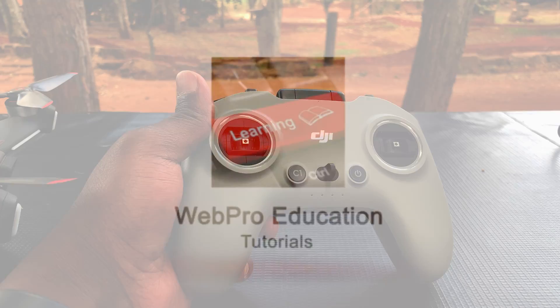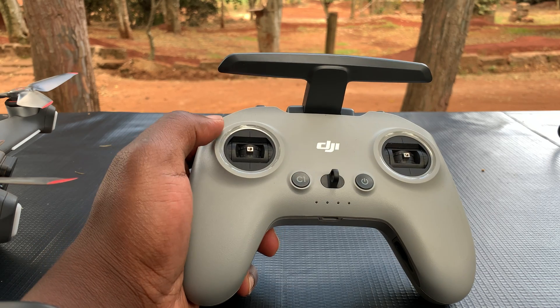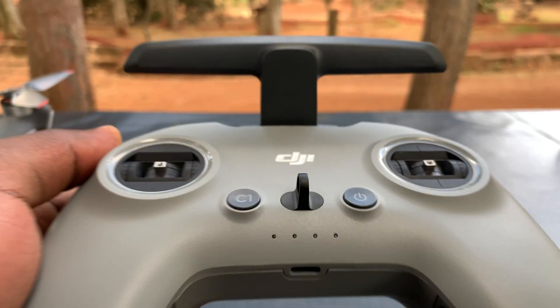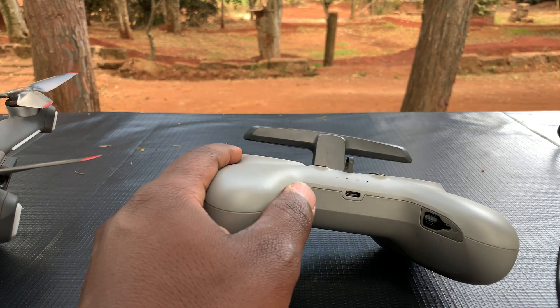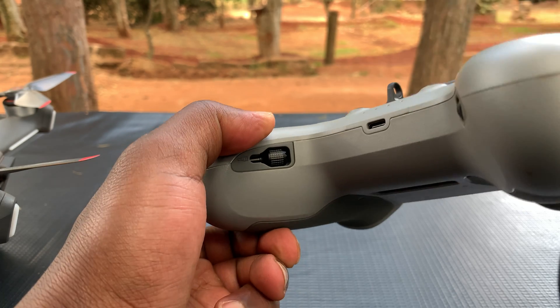When you take your DJI FPV drone controller out of the box for the first time, this is what it looks like. You can see the analogs don't have the sticks on them — the ones you use to navigate. Those sticks are on the handles, exactly where you hold it, on the inside part. The right stick is on the right handle and the left stick is on the left handle.